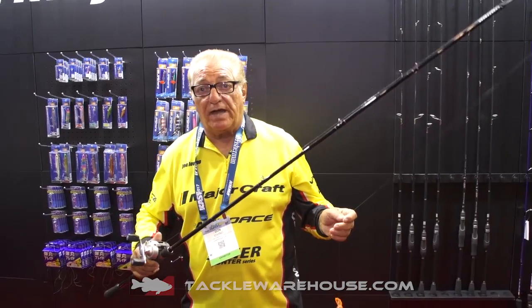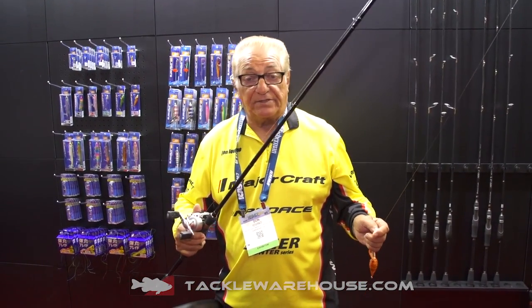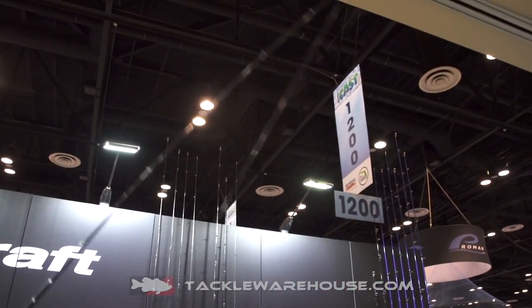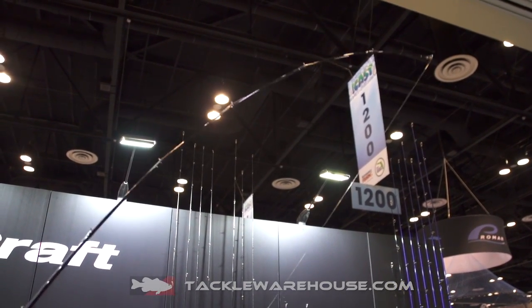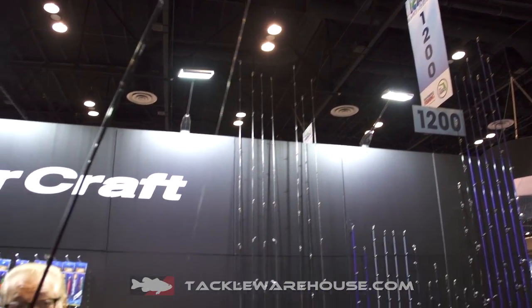It's very important on topwater rods — I've learned this over the years, probably from one of the best topwater fishermen ever, Al Roland. You need a rod that gives when the fish hits it. You see what it's doing — it gives when that fish hits, but then you need the strength after he hits it, and that's what you're going to get.